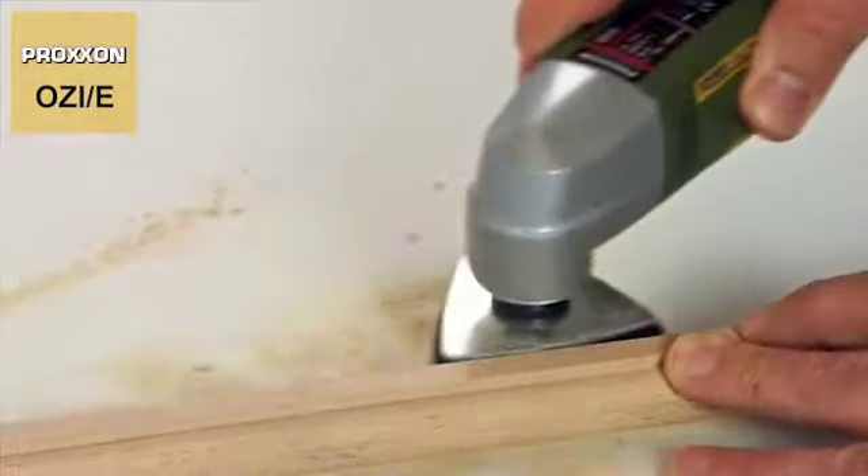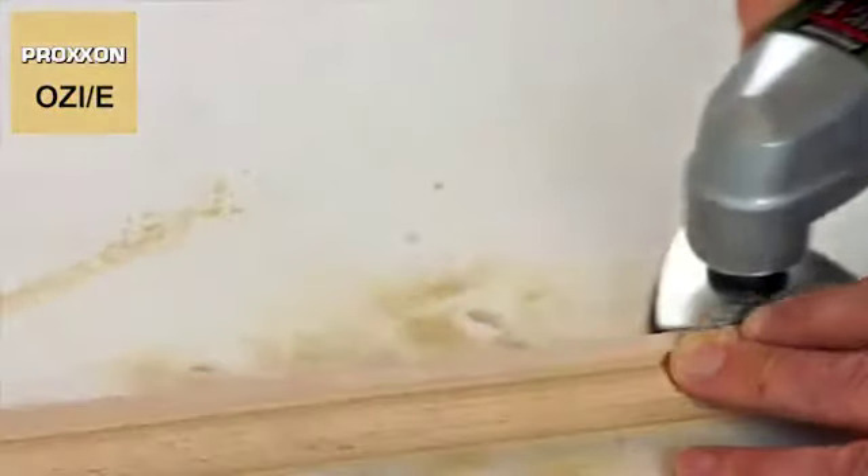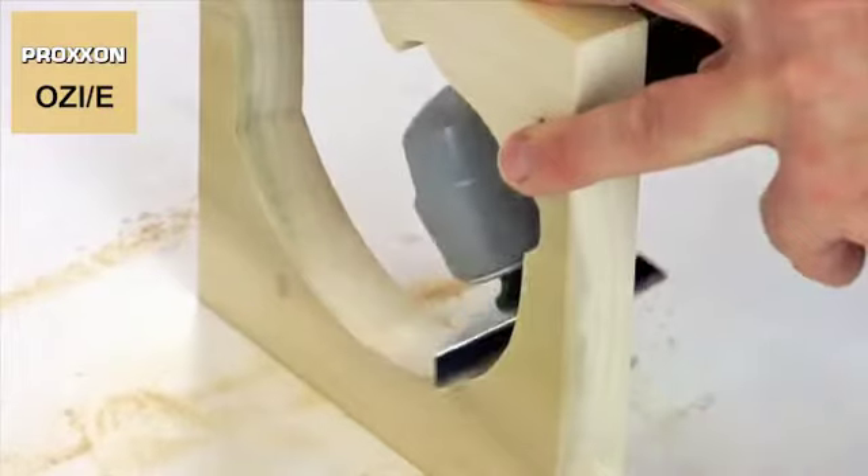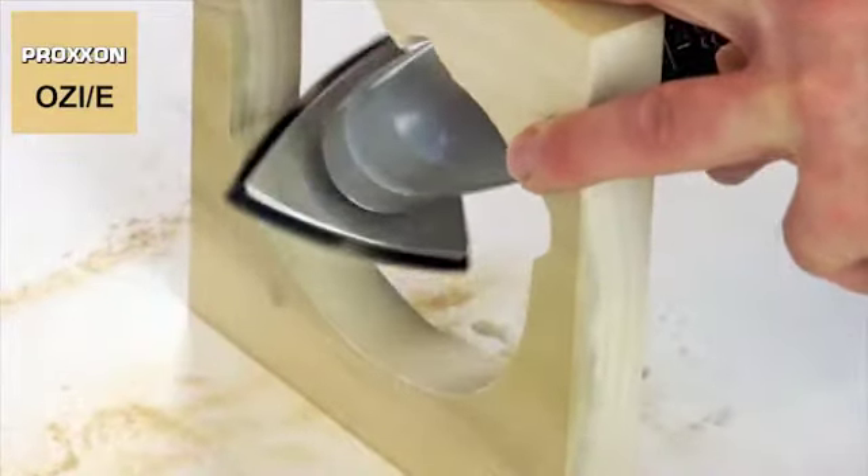The gear unit is housed in a precisely machined head, made of die-cast zinc. The sanding pad's angular shape permits easy access, even to hard to reach spots.